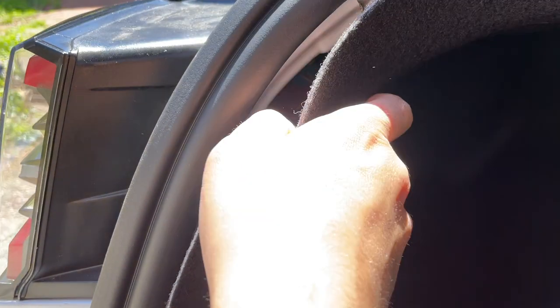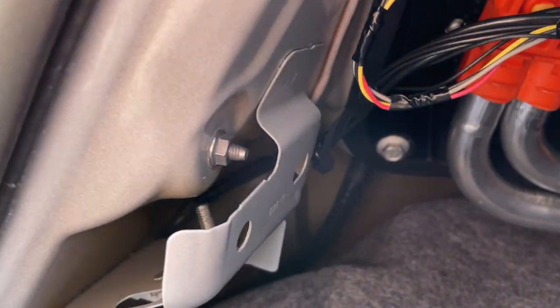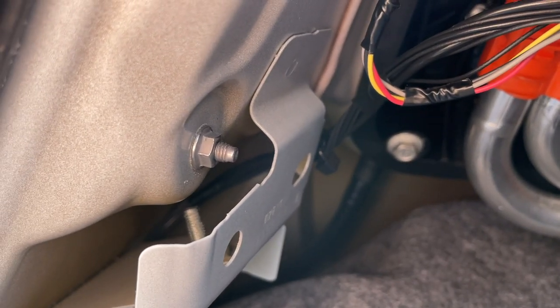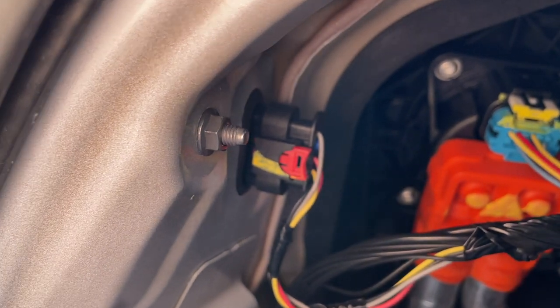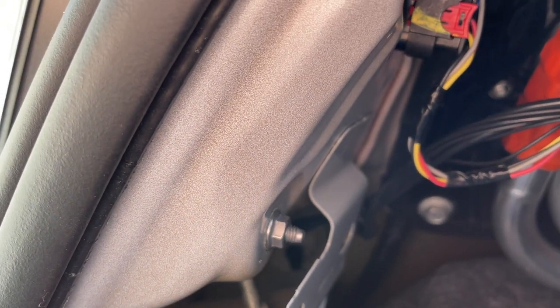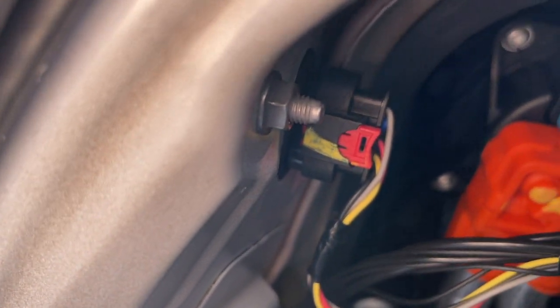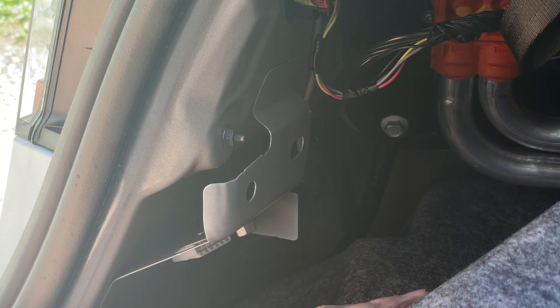The carpet is loose now. You don't have to remove the seal. There are going to be two bolts — the first bolt is right here and the second one is right on top of it. If you remove those two, the taillight will come out. You also have to unplug the cables. Those two bolts are going to be eight millimeter.